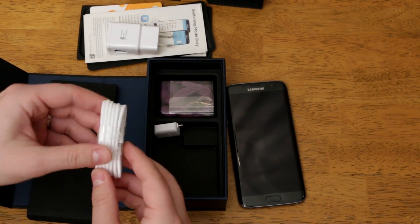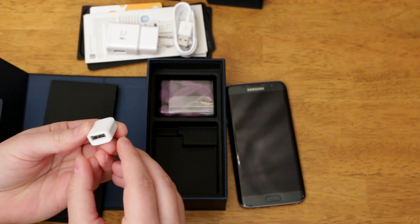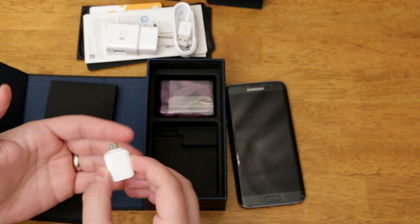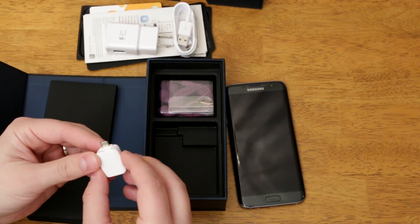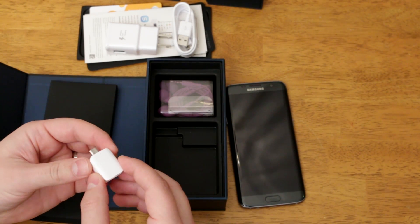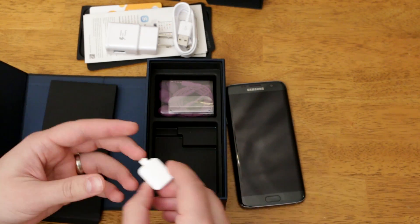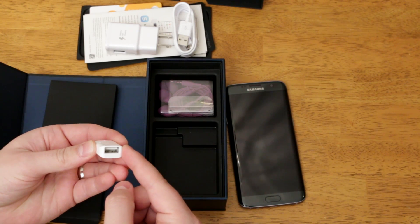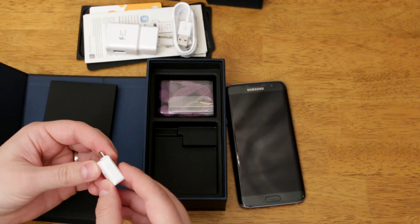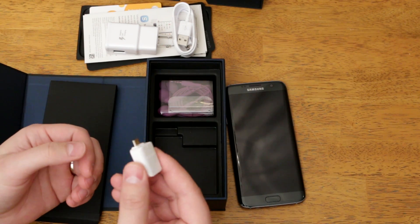You get your micro USB cable, and now you get the really important thing here — this is a micro USB to USB adapter. This is what we're going to use to transfer all the data from our old device to our new one. It works with iPhones, any Android device, and even BlackBerries. This also doubles as a USB reader, so you can plug it into your S7 Edge and plug in any USB stick and read directly off of that as well — pretty cool. I actually had one of these as one of my top 10 accessories for Samsung devices, so it's great that they just include it here.